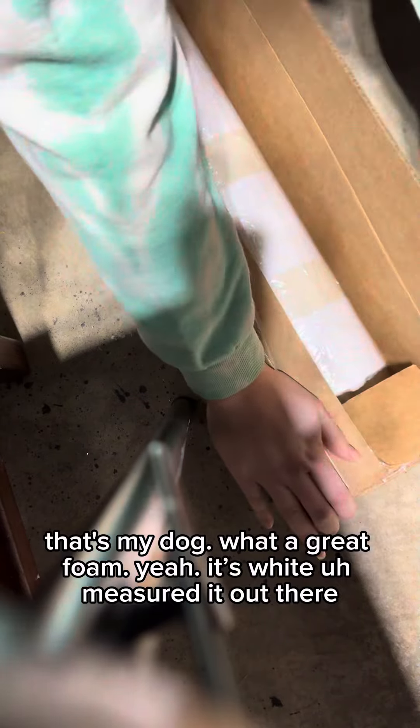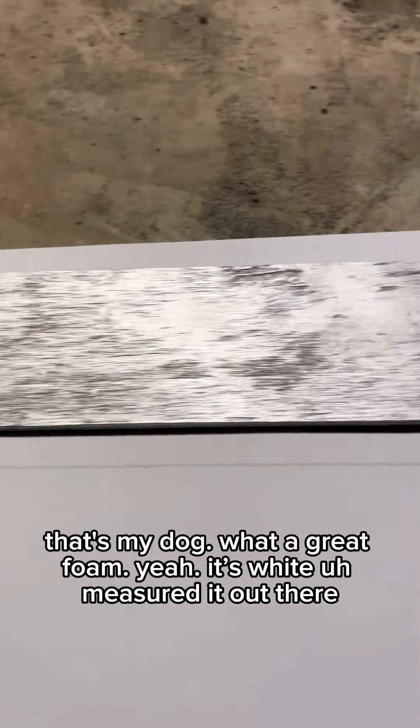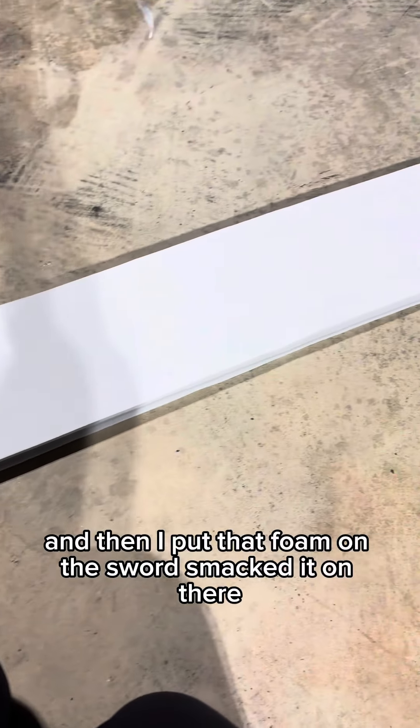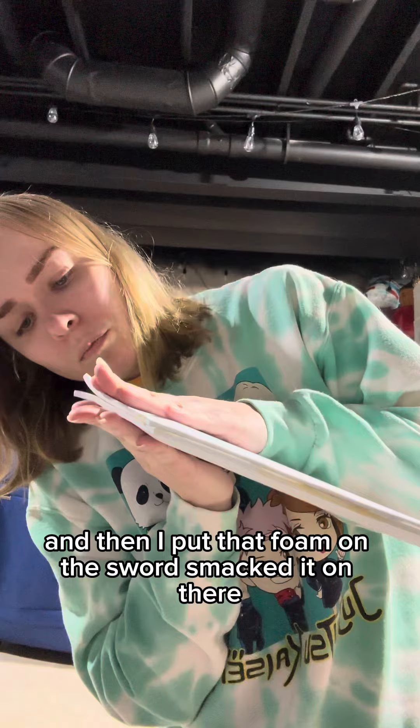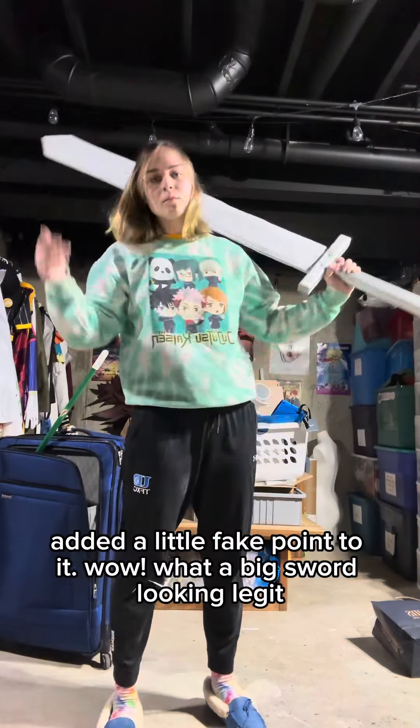Here's me opening the foam — that's my dog. What a great foam. I measured it out and then I put that foam on the sword, smacked it on there, added some contact cement. Looking great. Added a little fake point to it.